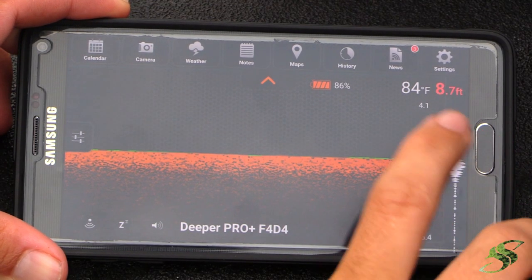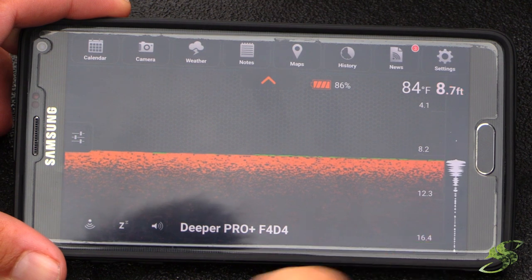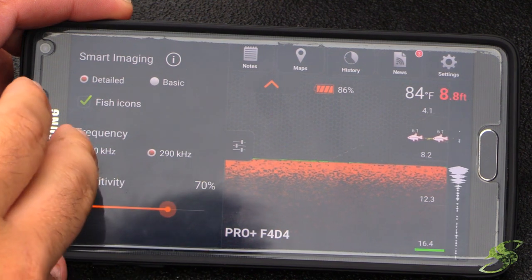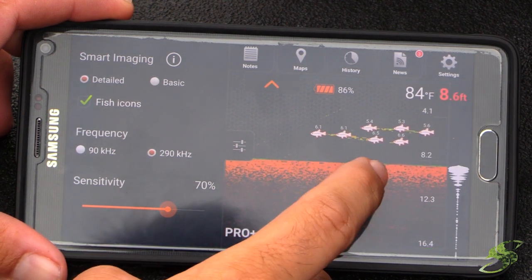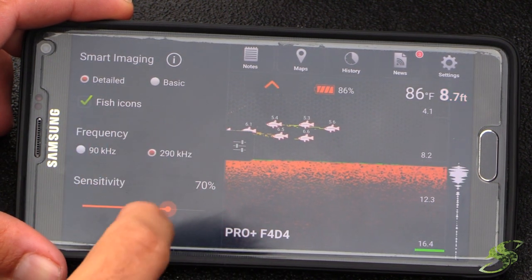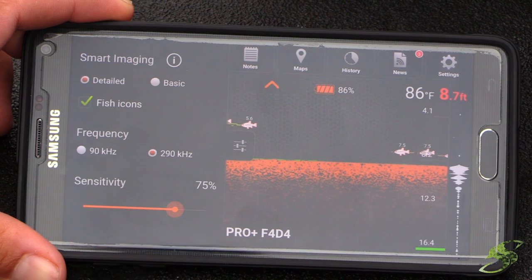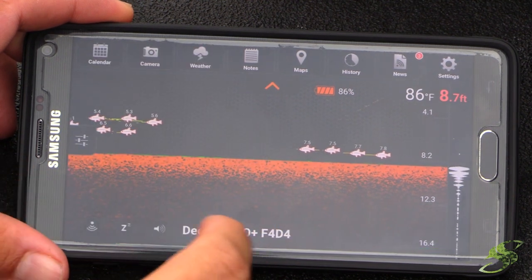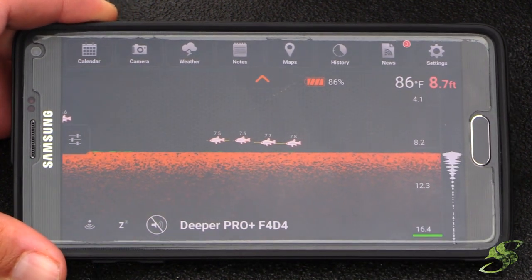You can see here that we can read the depth and water temperature. This shows your battery life, and there are a couple of different settings. You can click this little button here and choose between a basic and a detailed scope. Look at all these fish we just ran up on — holy smokes! You can also change the frequency to 90 or 290, and change the sensitivity to pick up less or more. If you don't want a lot of clutter on the screen, turn that down. You can also disable the audio so you don't have to listen to the constant beep.